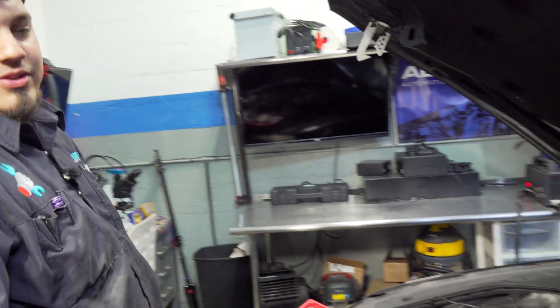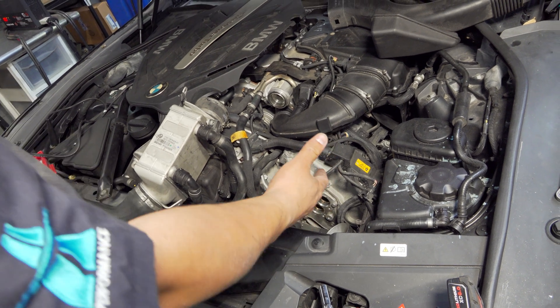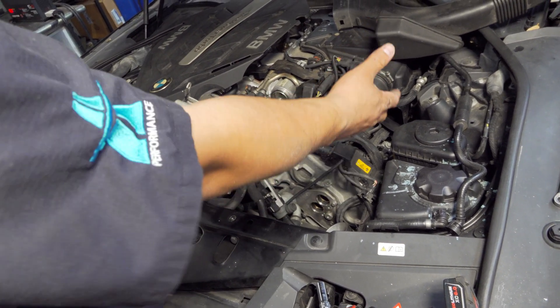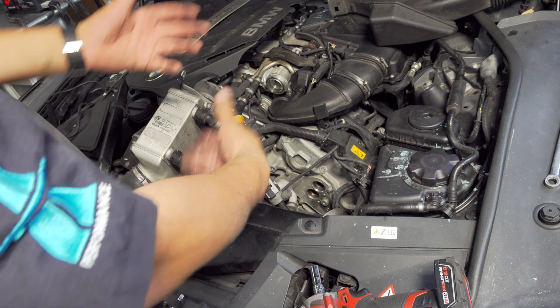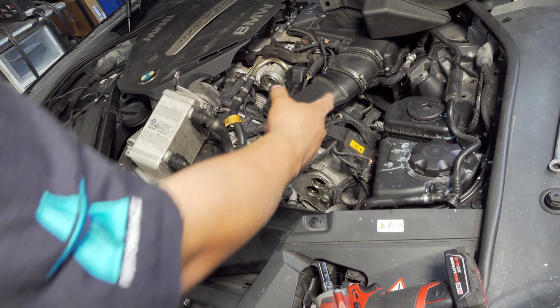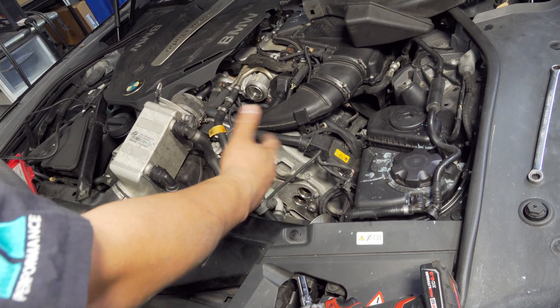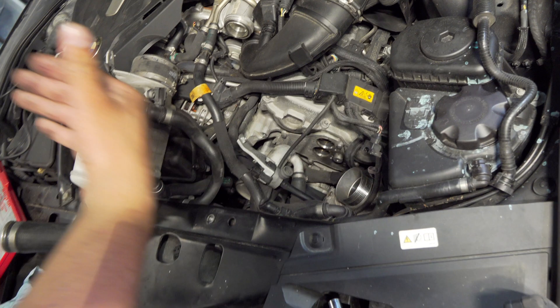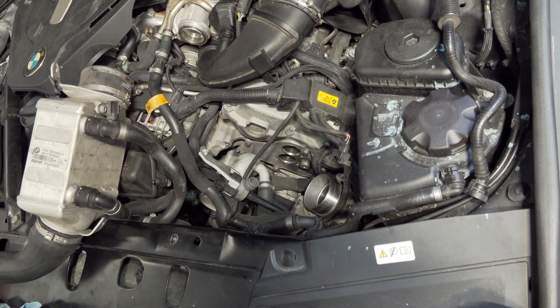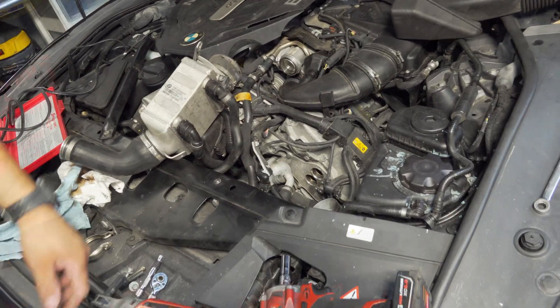We had VANOS codes — VANOS is the VVT, the variable valve timing system. When you hear about Valvetronic, that's variable valve lift. People confuse them all the time. Valvetronic is variable valve lift, which has nothing to do with the phasing of the cam timing — that's the VVT function.